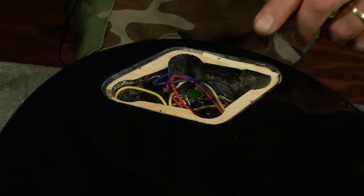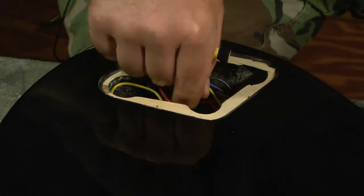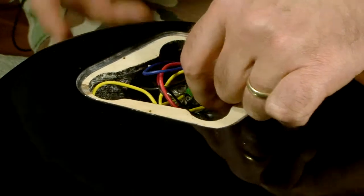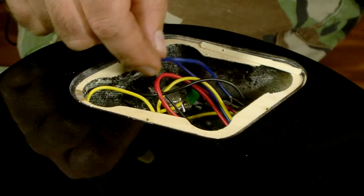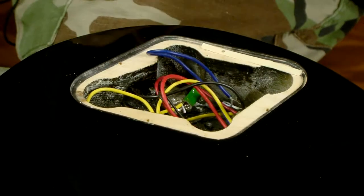It's not glued in place either. These are the wires heading up to the pickups and to the switch, and they've got lots of coil here, which is a great thing — you've got excess to work with.